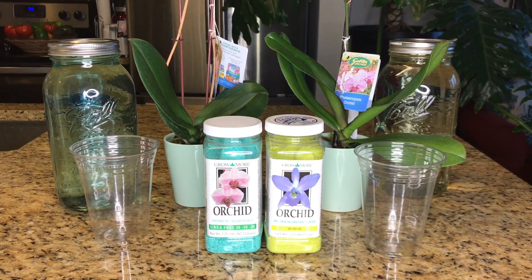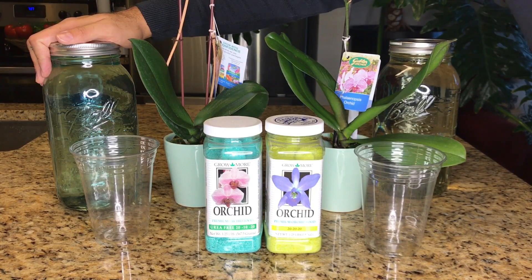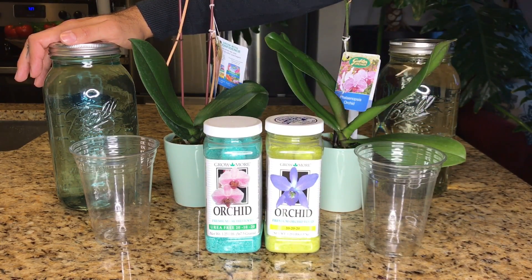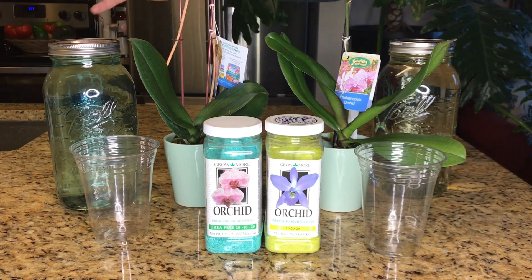I am going to begin watering my entire orchid collection with the urea-free orchid fertilizer formula, at the same concentration I've been using the balanced formula which does contain urea — that's going to be a half teaspoon of fertilizer per every gallon of distilled water. I'm just going to observe these plants and see how my existing collection fares, whether they have bolstered or more intense growth or if they somehow seem to lose momentum. I'm going to be watching all of that over the course of the next few months. But even so, I don't feel like that's sufficient enough experimentation for me to gain the proper insight I need to make an informed decision.